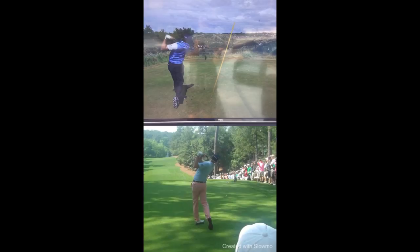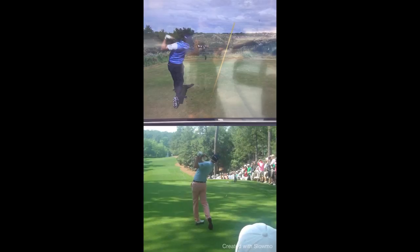Great job, Chris. But guys, hope you enjoyed the Open. Later.